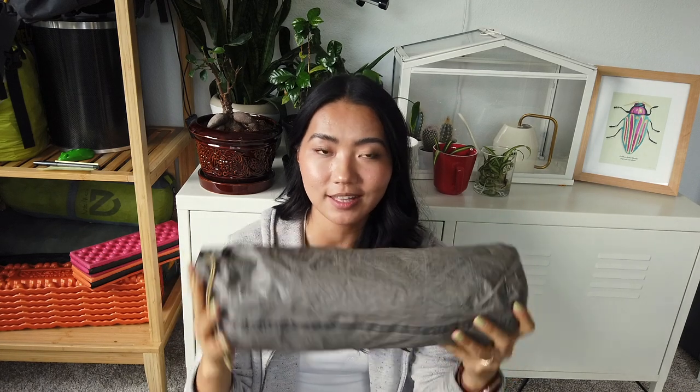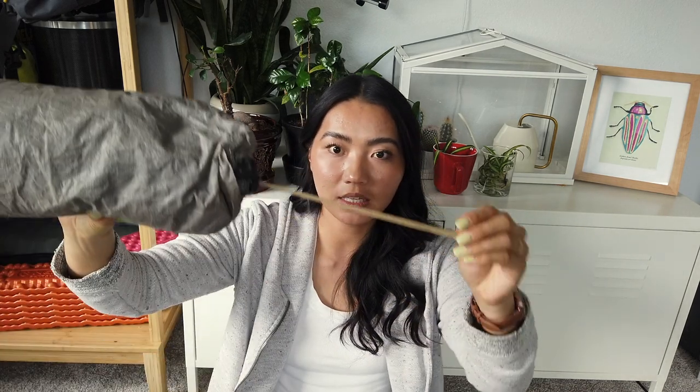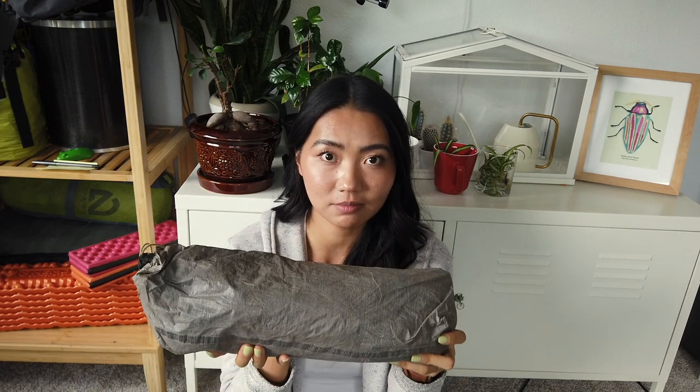I was unfortunate enough to lose the first one — so this is actually the second one, the exact same brand and line. The first tent I lost at Siad Valley while bushwhacking. To this day I'm not exactly sure what happened, but I believe one of the tree branches must have hooked onto the drawstring and pulled it off my backpack. That leads me to one of the things I wish I had really paid attention to: how I packed this tent.